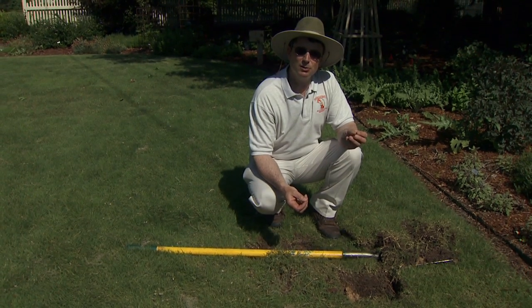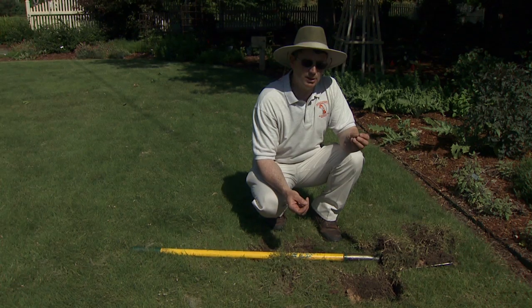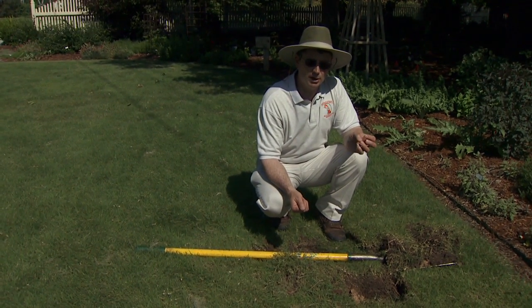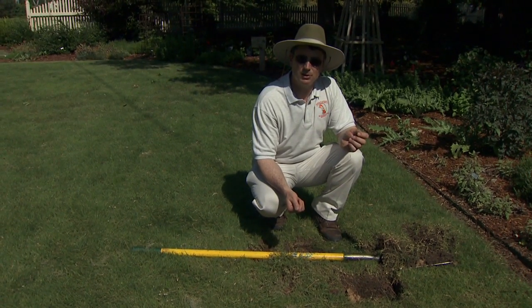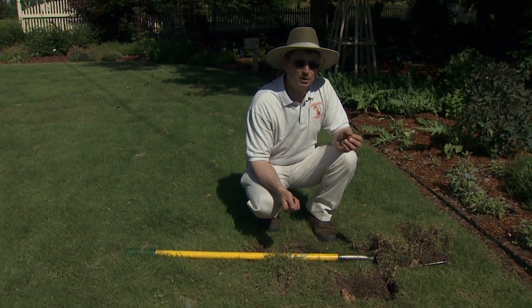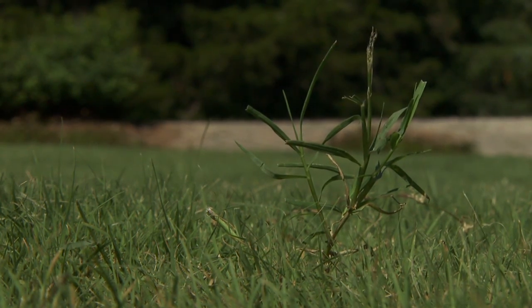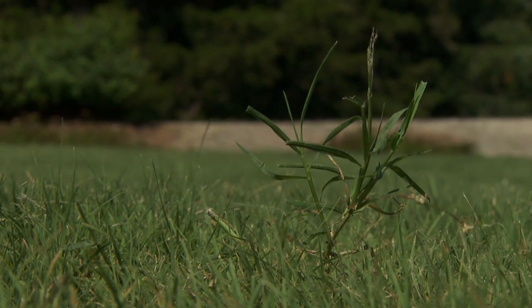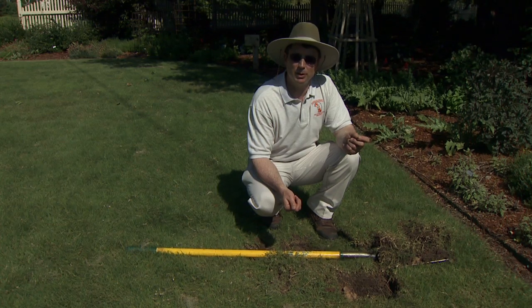Herbicide-wise, we can use herbicides similar to what we use on Bermuda grass, but we have to use lighter end rates and be very careful during the heat, and also when the Buffalo grass is immature as it can be injured. But it certainly can form a very nice, dense, and relatively low maintenance lawn if we understand how to properly maintain it and take good steps for sanitation to clean up undesirable invaders before we ever get it planted. You might want to give Buffalo grass a try if you'd like a native warm season perennial grass lawn.